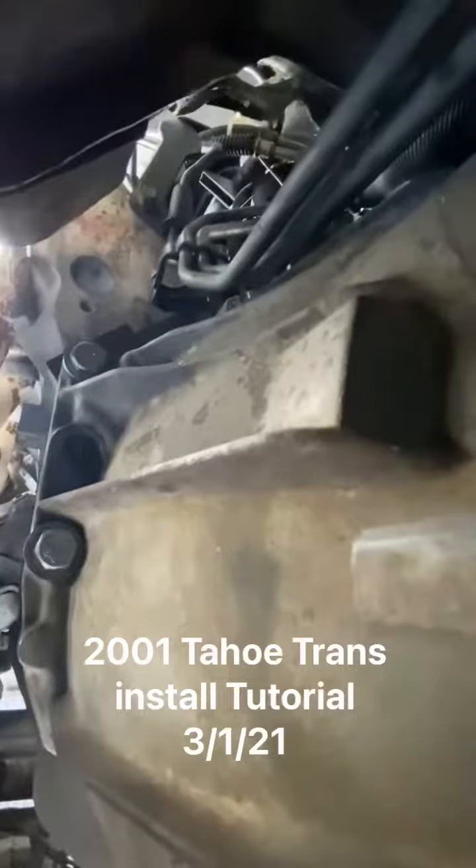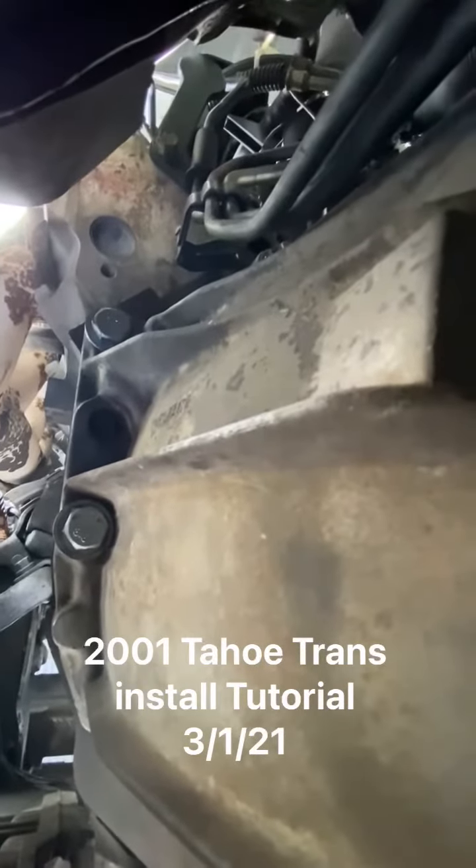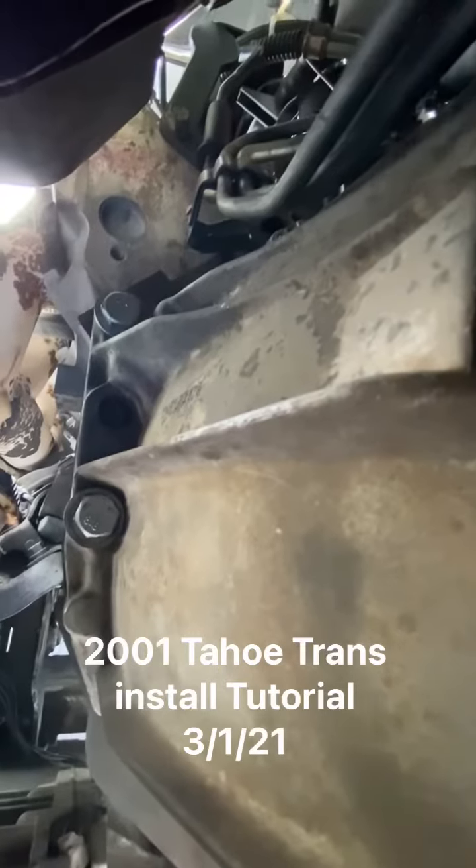Up here, at the very top of the transmission, there is a fuel line bracket that's supposed to be on the outside. It is actually in between the engine and the transmission, which will cause the bell housing to break.